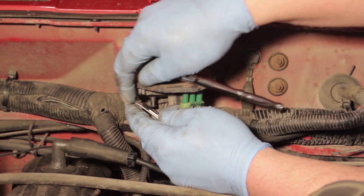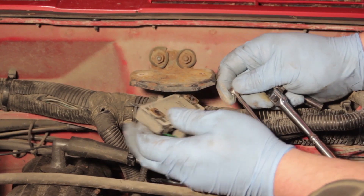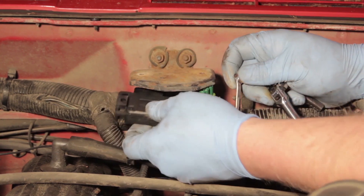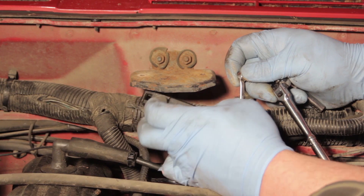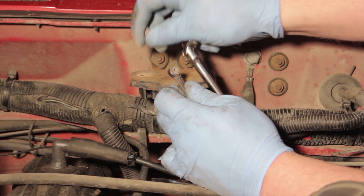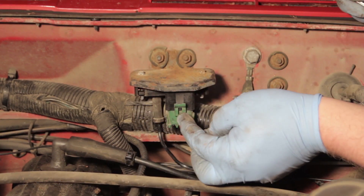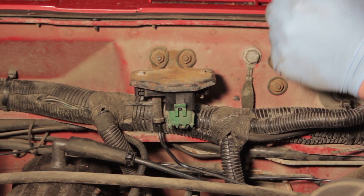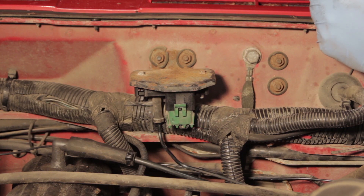Once the nuts and bolts are out of the way, the old sensor comes right out. Take the new sensor and bolt it up into place in the same location. Once the connections are made, the job is complete. If there are any trouble codes set, clear those out, and the new MAP sensor should be ready to rock and roll.